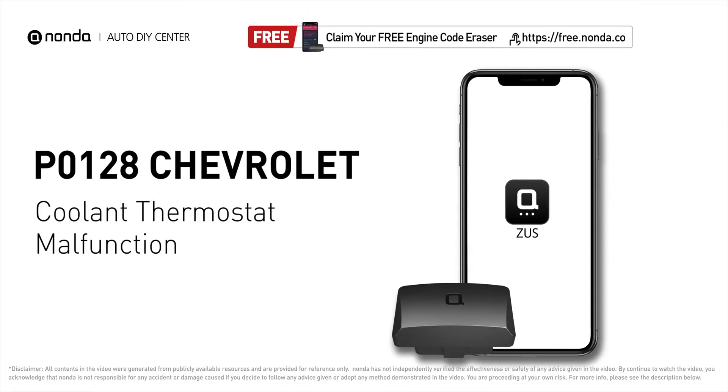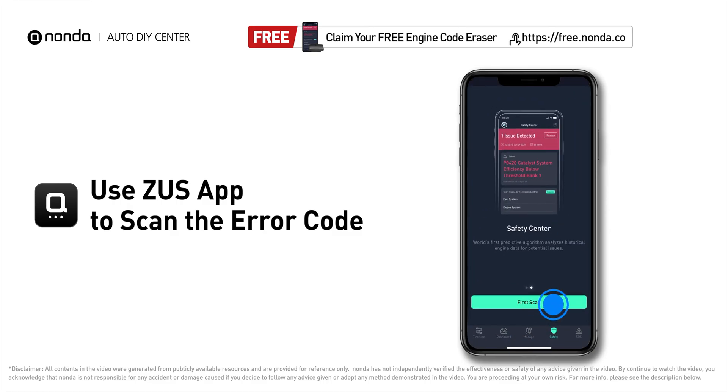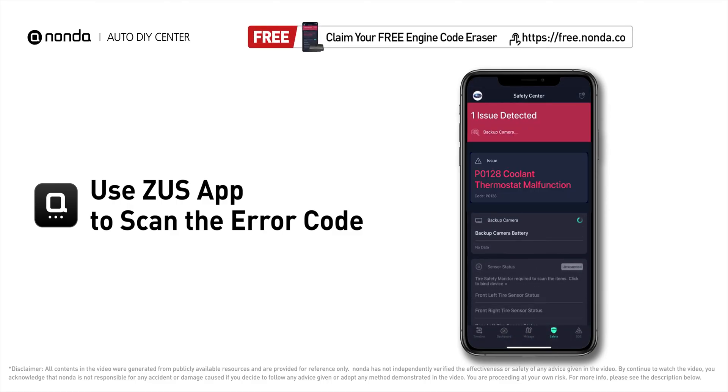This P0128 repairing video is dedicated to Chevrolet's drivers. If your Chevrolet is getting a P0128 error code, this video is going to show you two practical solutions to fix the error code at home. Use the Zeus app to scan your vehicle and see the error code P0128.